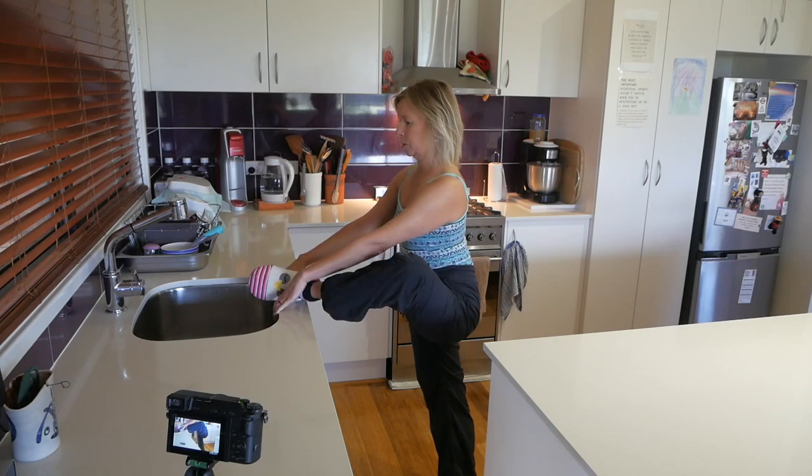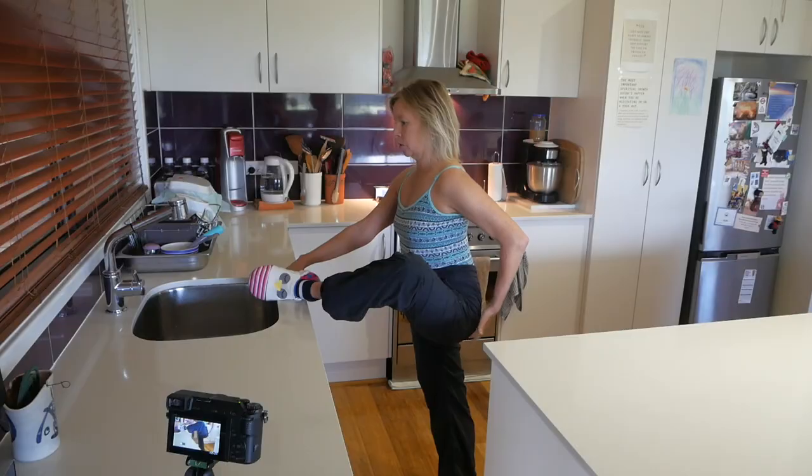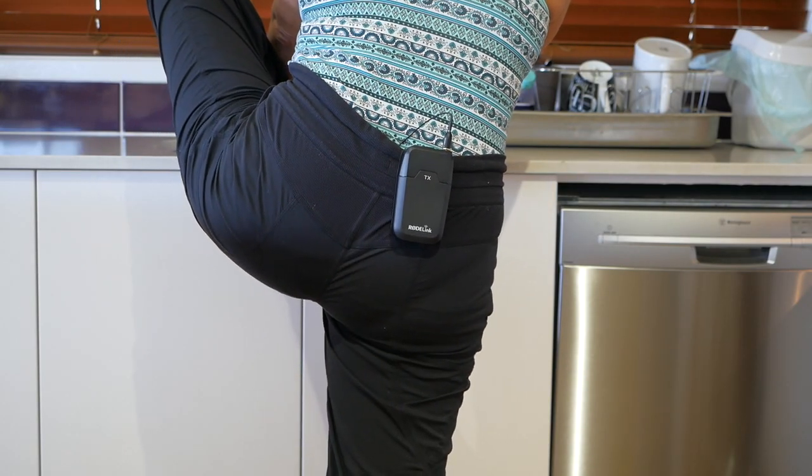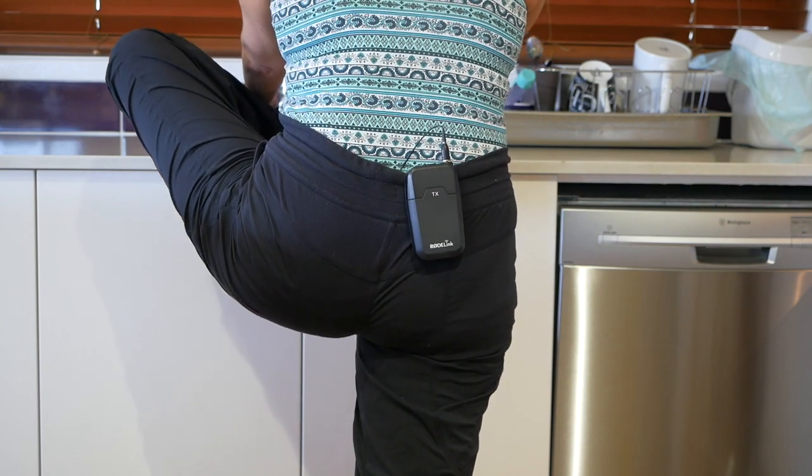Then here comes the pelvic positioning. Everything's in relation to the stretching leg's hip. The tendency is for that hip to want to lift up, so you want to drop it down.